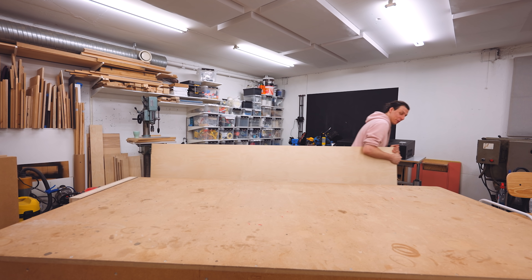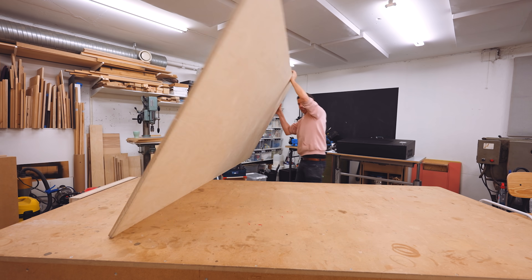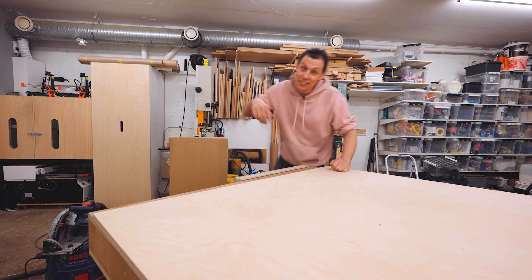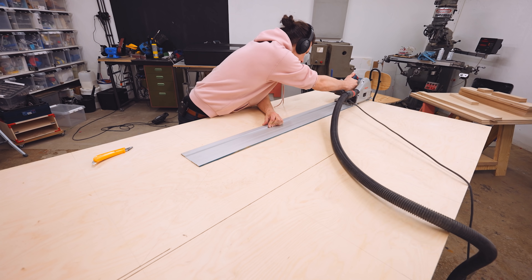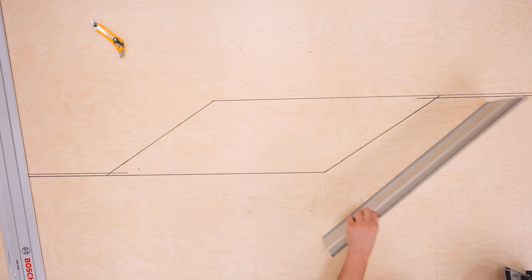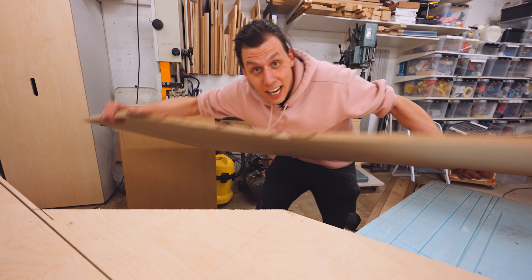Normally I'd start by cutting out the individual pieces on my table saw. But since this thing is going to be pretty big, I'll just use my track saw and cut the big pieces on the table here. This board is going to make up the two side pieces. I'll mark up where I want to do the cuts and cut everything with my track saw. And a couple of somewhat unconventional cuts later, and just a little bit of work with a handsaw, we've got our side pieces.